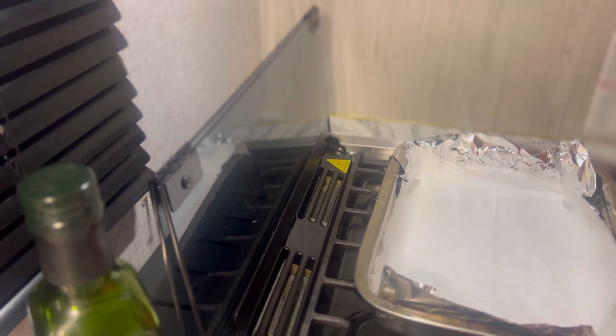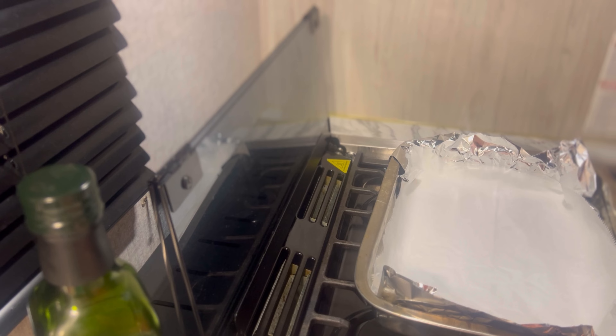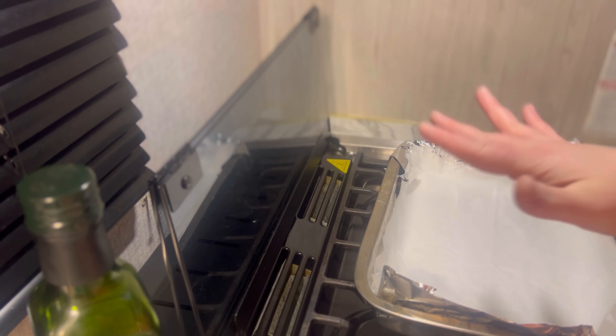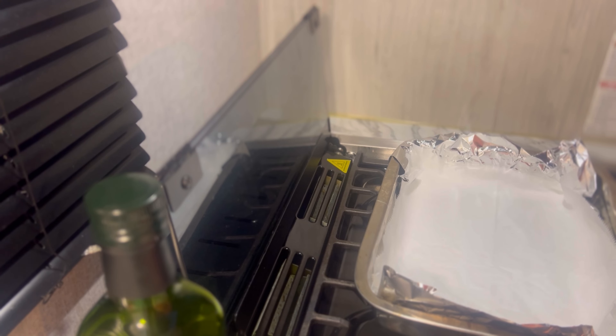I'm going to take the tinfoil and I think I'm going to angle the camera so you guys can watch me make the pizza. I'm just moving everything 'cause I got no counter space.